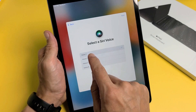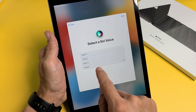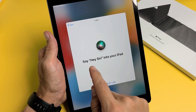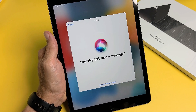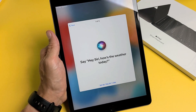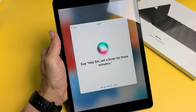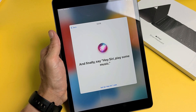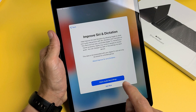Select your Siri voice — you can preview each one. I'm going to go with voice 4 and tap Next. Then you'll say the Hey Siri phrases to train it: "Hey Siri, send a message," "Hey Siri, how's the weather today?," "Hey Siri, set a timer for three minutes," and "Hey Siri, play some music." Once done, Siri is set up.